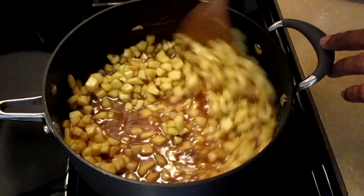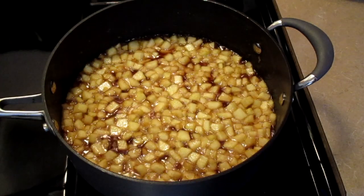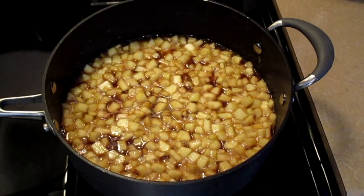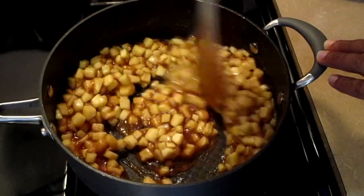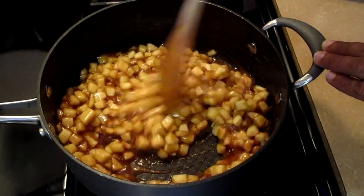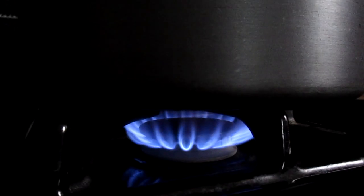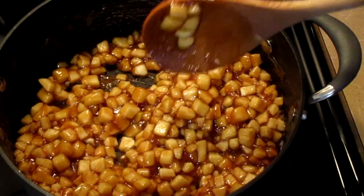Stir all ingredients together. Add one teaspoon of vanilla extract and stir. Let it simmer for three minutes. It's been about three minutes now and our apple filling is done — turn your fire off and let the filling cool completely.